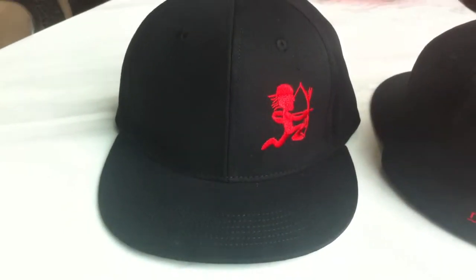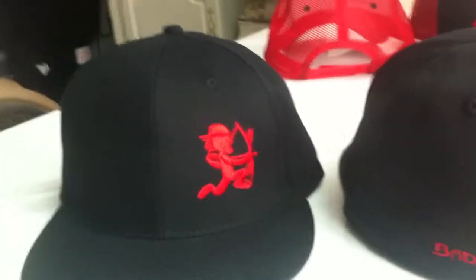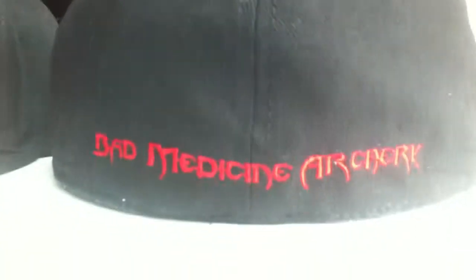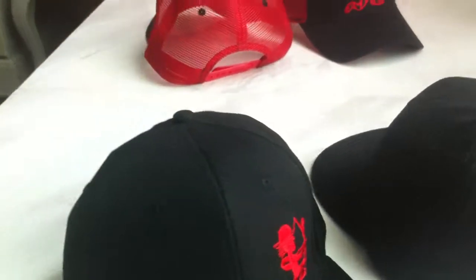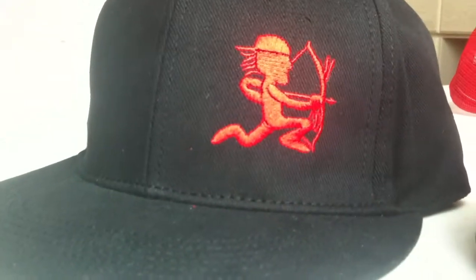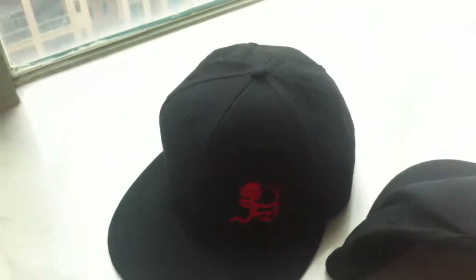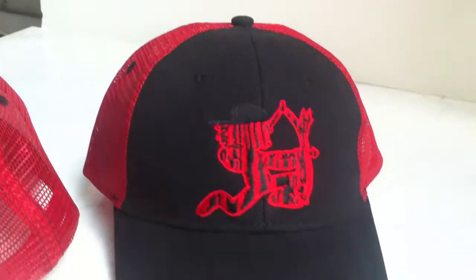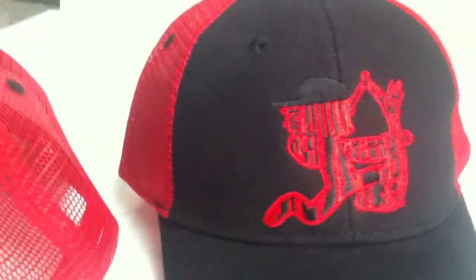Tim, I wanted to just show you your hats with maybe a video, give you a little bit of perspective. Here, the font — wonder what you think of this. You see your logo on the front there, the other side. Here we got your mesh hat, that's the logo you wanted, the red and black tiger stripes.